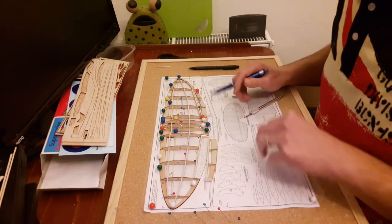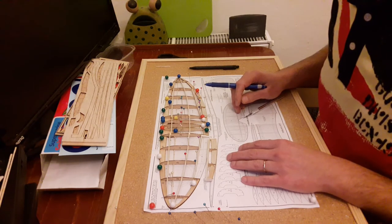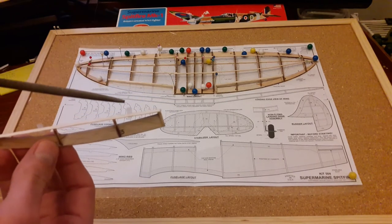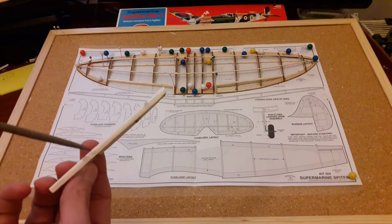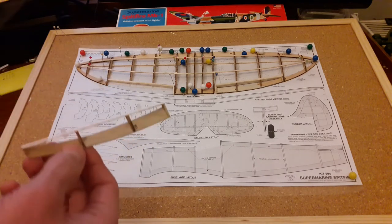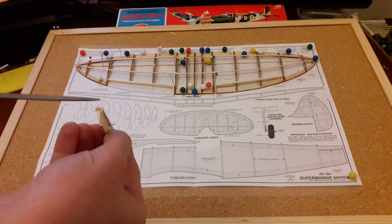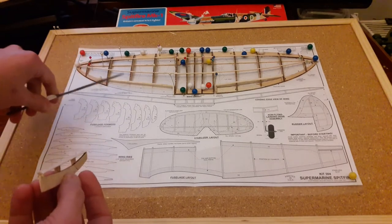I'll do them the same on the other wing and show you the end result before wrapping up in this video. The ailerons are almost ready — I've sanded them down and put in the little plastic hinges. I had to cut slots into the ailerons and also into the spars I put on the wing, and then fitted them there. I've sanded them down; if you look at the profile you can see the shape is somehow curved around — it's subtle but it's like that. I've also started doing this on the wings.